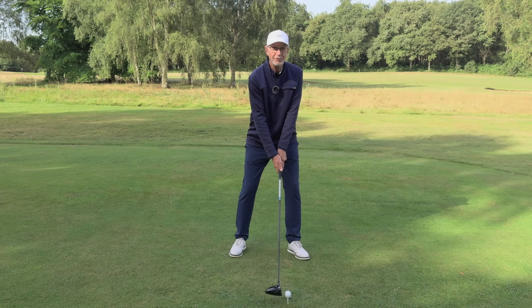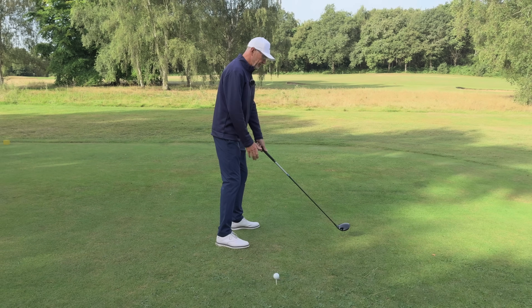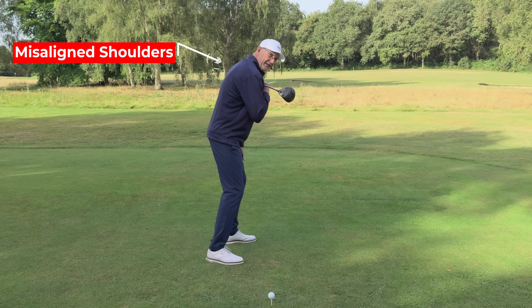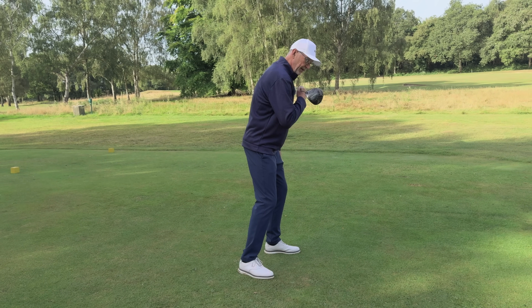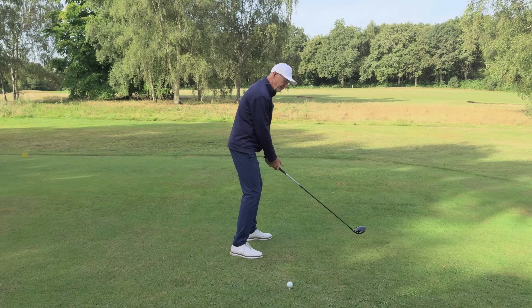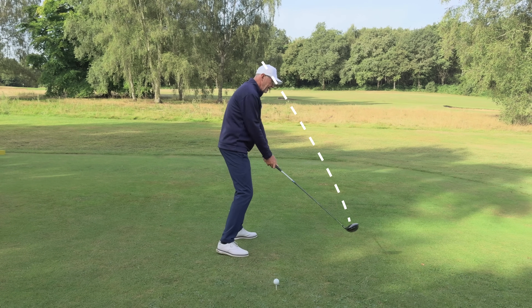It may not look very wrong from the front, but if I show you from the side you can see what's actually happened. As my right hand came onto the golf club, my shoulders are now misaligned to my feet — I'm facing way to the left of my target. Because of that, the club is going to tend to follow the line that my shoulders have set up, swinging on that outside path.